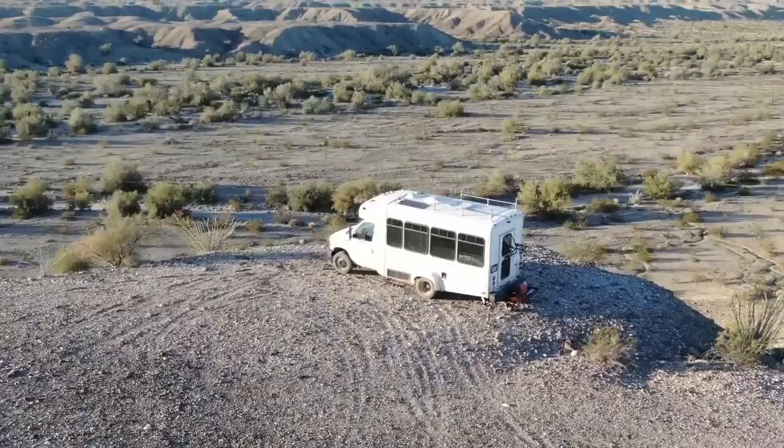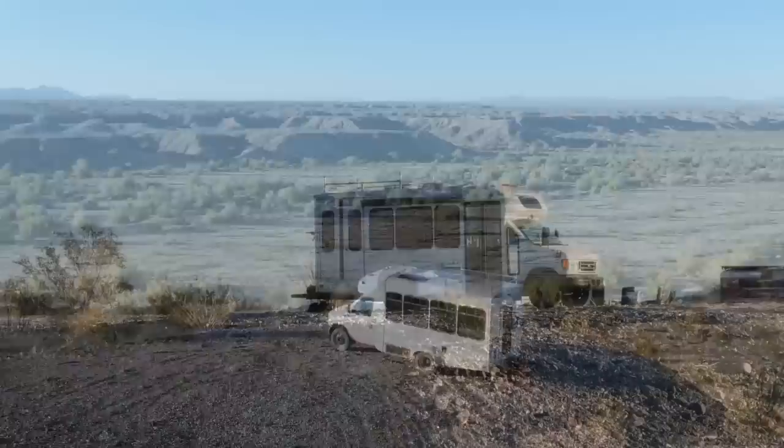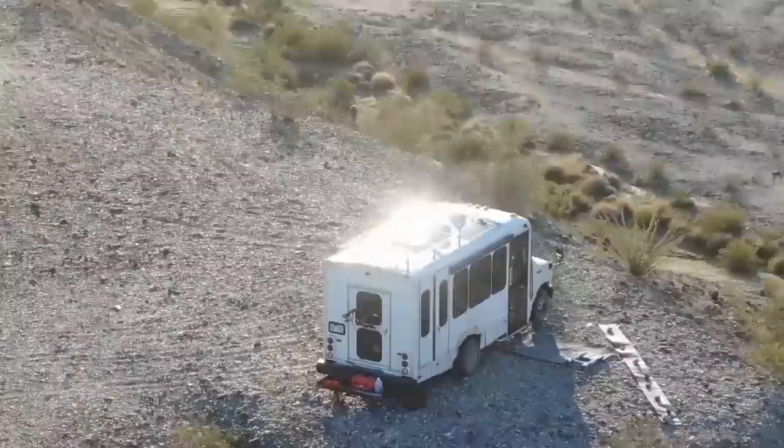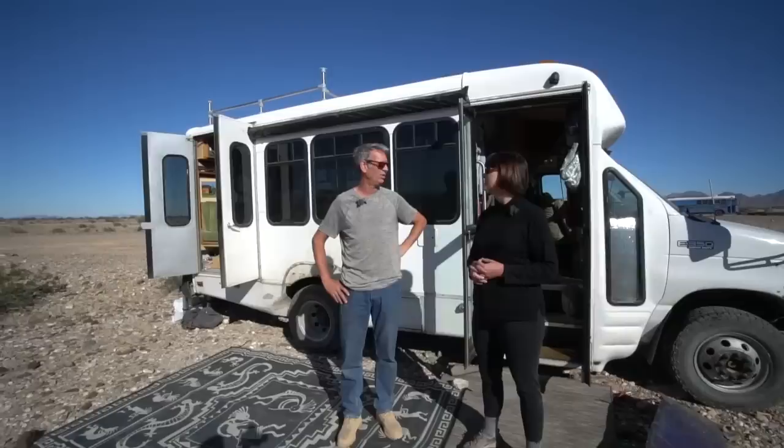We, like so many people, were looking at tiny houses and container homes and all kinds of different options, watching everything. We came across so many of the bus conversions, and we thought, well, if we're going to have a tiny house, why not have one we can take with us wherever we go — all over North America.